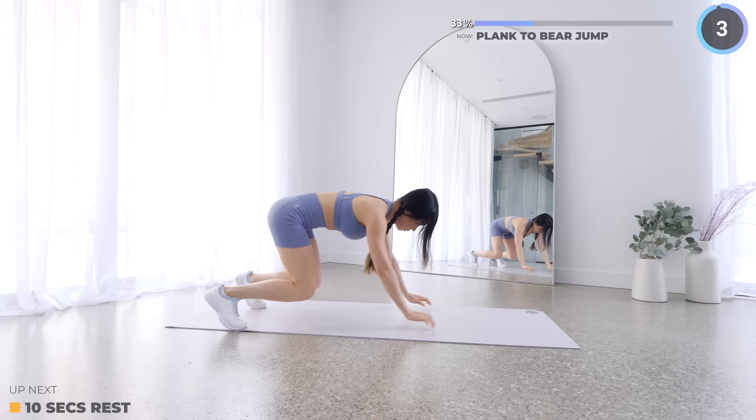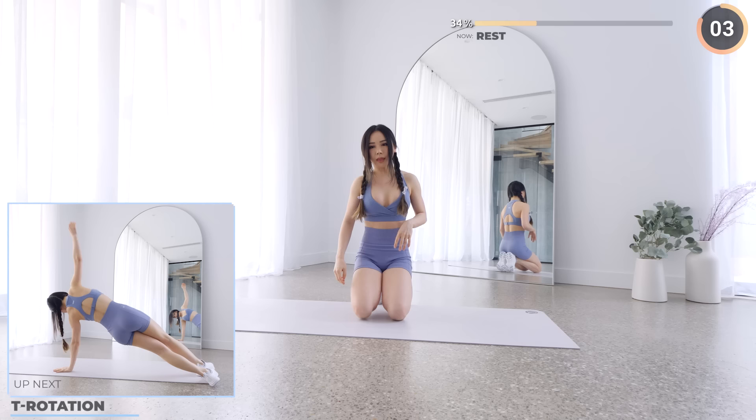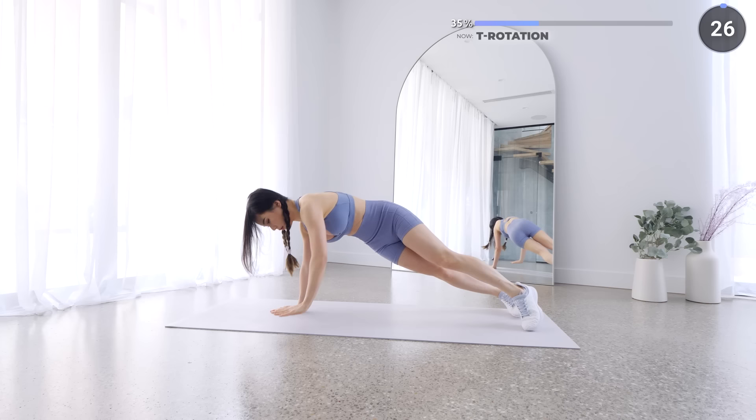Great work, you are doing well! 10 seconds rest here — shake off those arms and we've got T rotations next. Start in a high plank, then rotate to one side. Keep your core engaged and butt tucked in, then back to center, then to the other side.